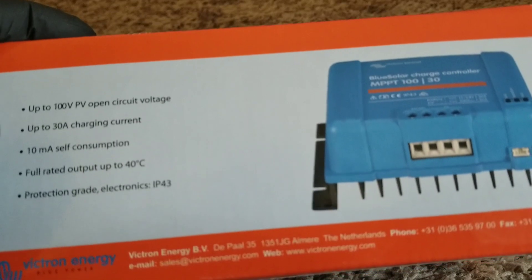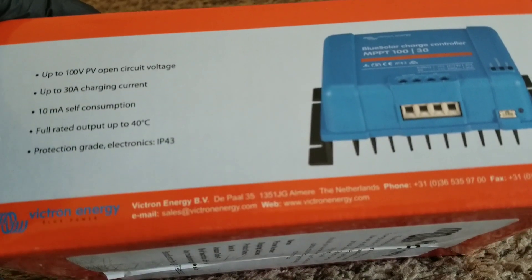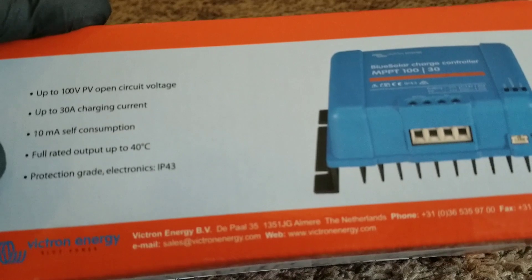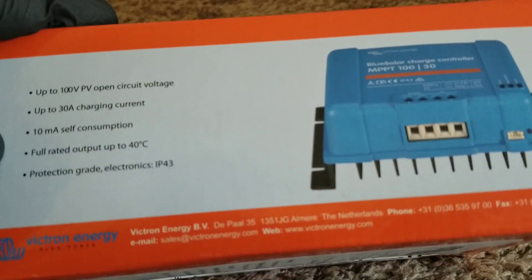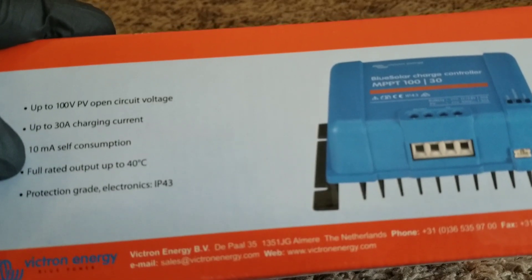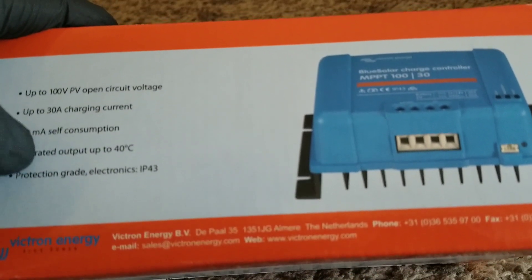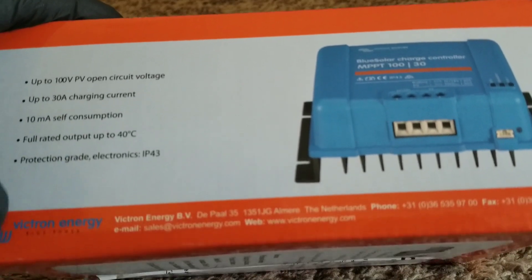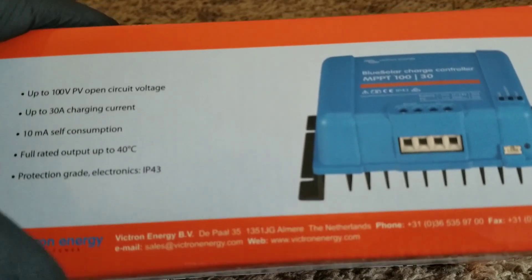You have to stay below the limit and give the charge controller headroom to read the panels properly. As for self-discharge, the unit pulls only 10 milliamps at night — that's nothing. But if you have a small battery bank and you're worried about every bit of self-consumption, that's a sign you need to start working on getting a bigger battery bank. It supports up to 30 amps charging output.